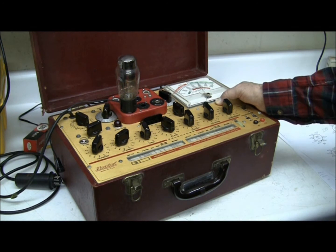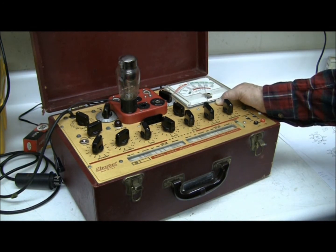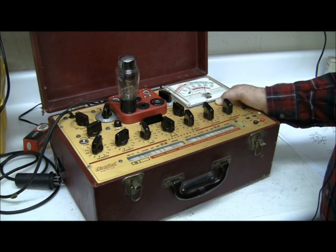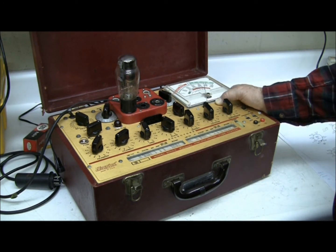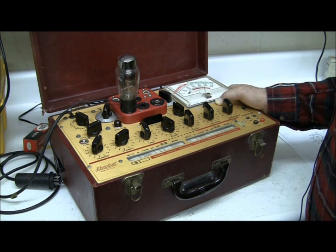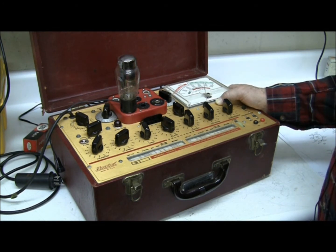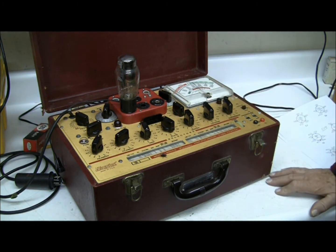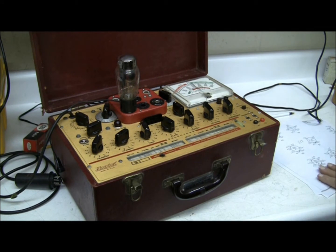So I'm going to push the test button. Oh, it's going up — it's in the good area. Hey, it's way up in the good area! Sometimes when you test a tube, not only is it in the red area but it could be just at the beginning of the green area and it's doubtful. But this is reading somewhere around 23.5 micromhos.